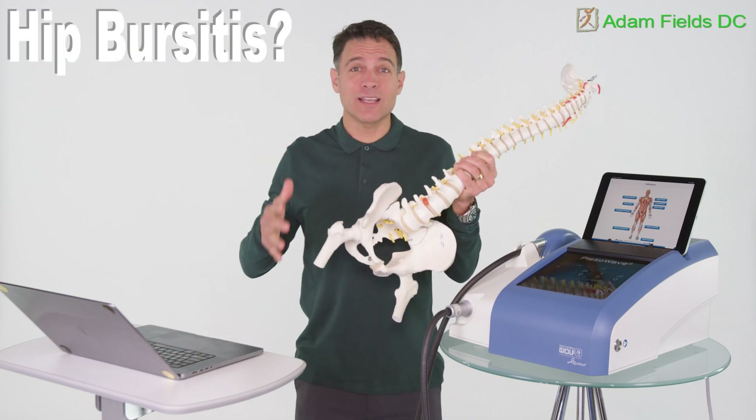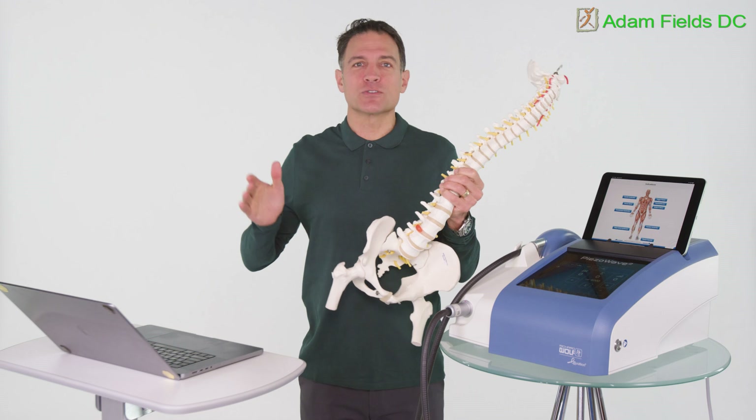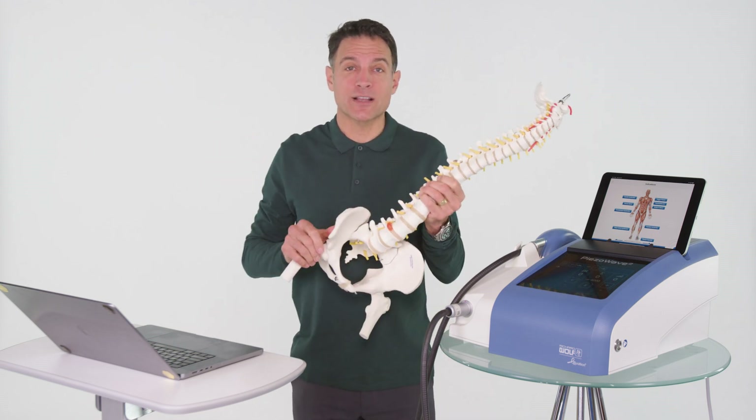My outer hip hurts when I'm walking and when I'm lying on my side. You could have hip bursitis, greater trochanteric pain syndrome, or what's called trochanteric bursitis.